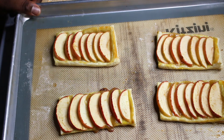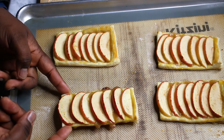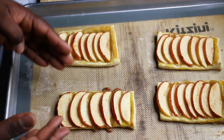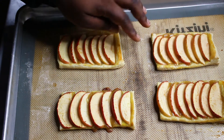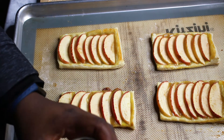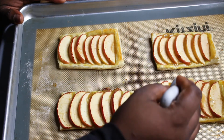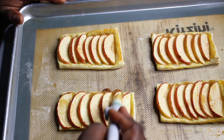Our apple curd tarts are ready. Because our puff pastry was a bit thinner on one, that one came out perfectly and looks beautiful. When you bring it out of the oven, warm a little bit of the apple curd and brush it over the top to add some visual appeal to the finished tart.